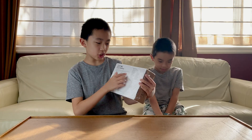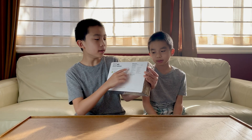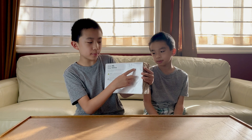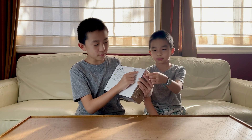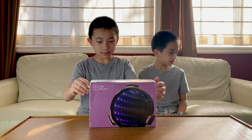The back of the set shows what the set contains. It contains quite a bit. It also shows the three experiments and how long they take. So it's 15 minutes, 20 minutes, and 20 minutes. And now it's time to open this up.